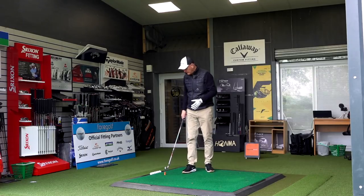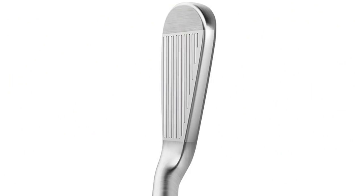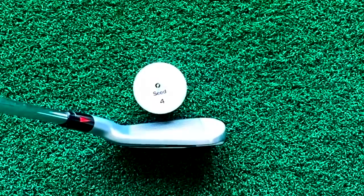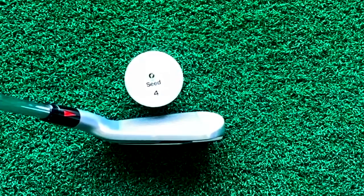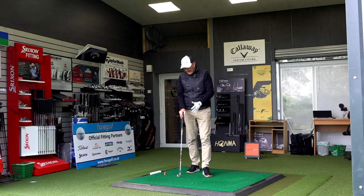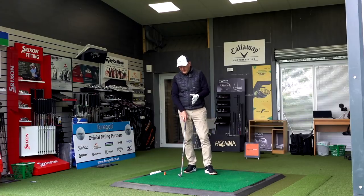More interesting is how this thing sits at address behind the ball. What I do like is they've effectively packed a game improvement iron into the body of a players iron — very similar to the P790 profile. They've done that reasonably well. It is slightly bigger at the toe end in terms of height, and the overall profile front to back is slightly longer, but nothing major. Head to head with the P790, there's very little to split them, and the offset on the seven iron I have in hand isn't a great deal either.